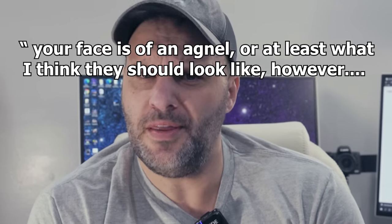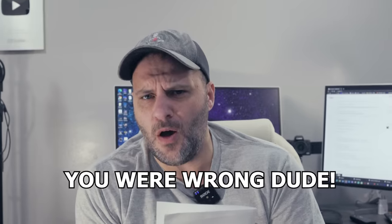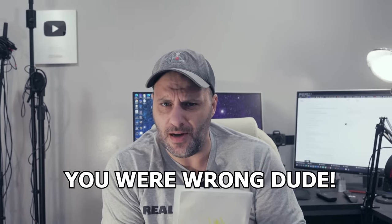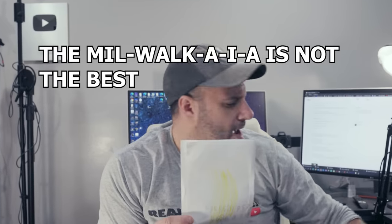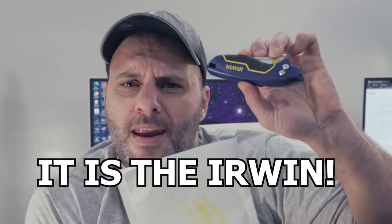I received a comment on a video yesterday. It reads in part: 'Dear TRZ, your face reminds me of an angel or what they should look like anyway. However, that being said, you were wrong when it comes to the best utility knife. The Milwaukee IA utility knife Fastback is not the best utility knife. However, the Irwin is.'